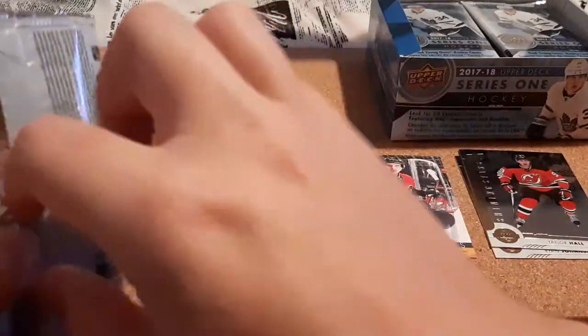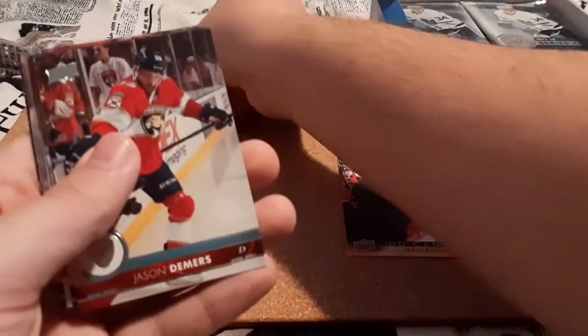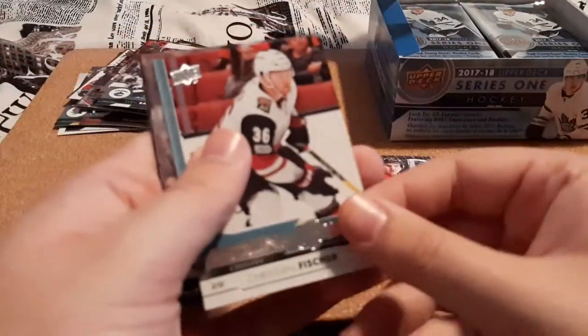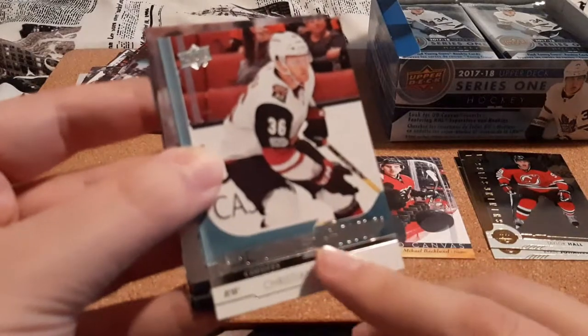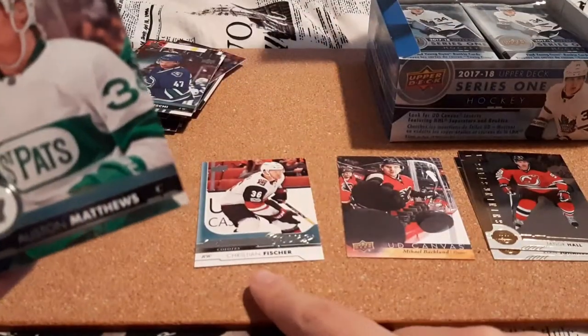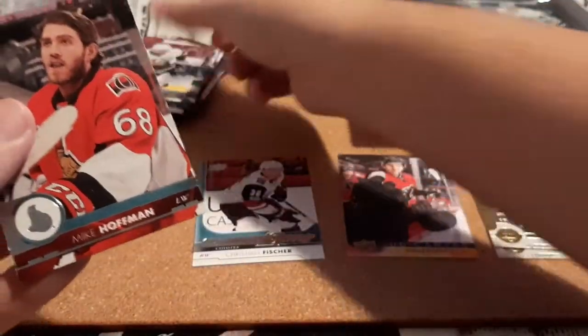Like I said, I'm trying to skip through the base set just because there's so many packs to open in this video. Nick Holden, Zaka, Demers, Barberio, and a Young Guns for Christian Fischer. Now I did not pull this Young Guns back when I was collecting this year, but I already have that Young Guns — so this is the first double and I think I got it out of a mystery pack. Austin Matthews, Phil Kessel, and Mike Hoffman.